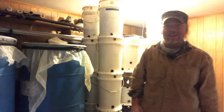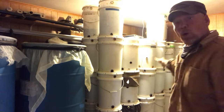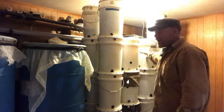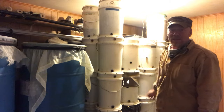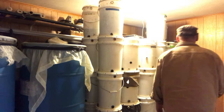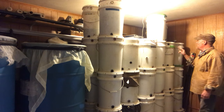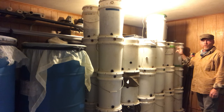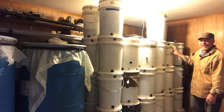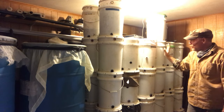Welcome everyone to Eve Growing Concepts. We're going to be talking about fermenting and opening up some bins - probably about 12 bins that I've packed. I've been getting lazy about putting dates on each individual container. Rather than label each one, I set this whole section on October 14th and they'll be opened November 14th - I do it by section these days.